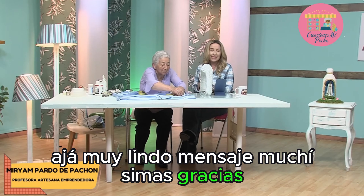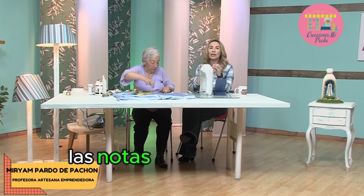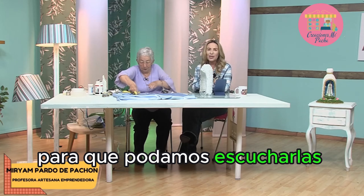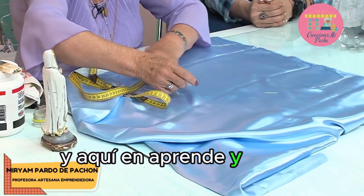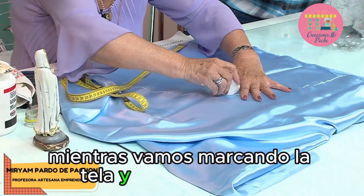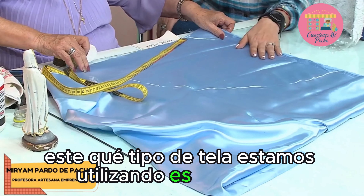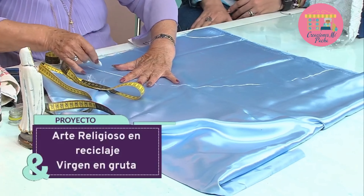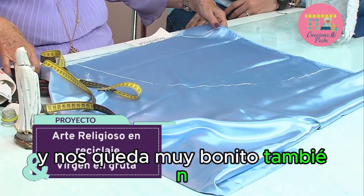Muy lindo mensaje, muchísimas gracias. Recuerden que leemos sus mensajes de texto y escuchamos sus notas de voz, bien corticas y rápidas para que podamos escucharlas todas. ¿Qué tipo de tela estamos utilizando? — Este es satín. Satín. Podemos utilizar cualquier clase de tela; hasta la tela quirúrgica nos sirve y nos queda muy bonito también.